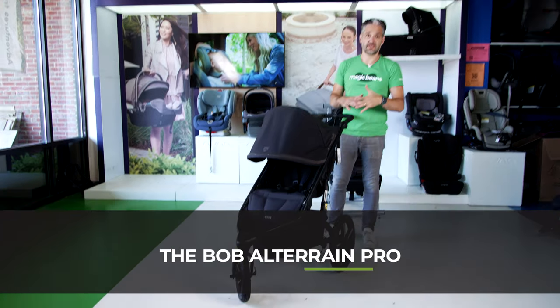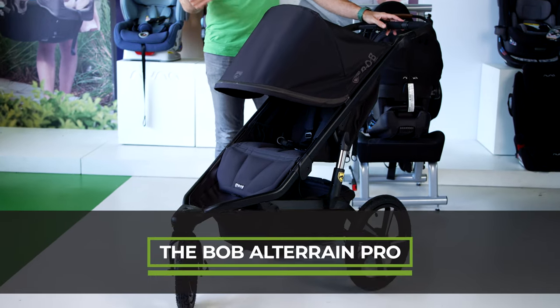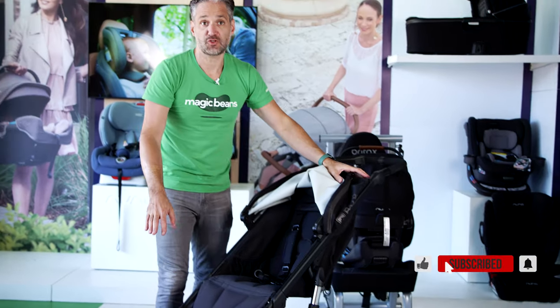The Bob All-Terrain Pro is an all-terrain stroller — that's right in its name — and it's also a running stroller. What makes it a running stroller? It has 16-inch wheels on the back and 12-inch wheels on the front.